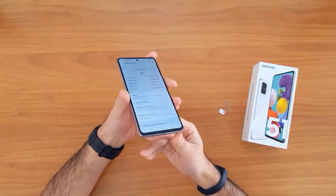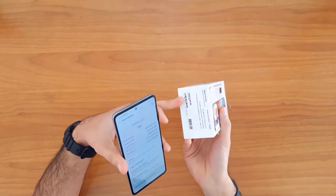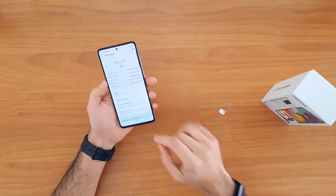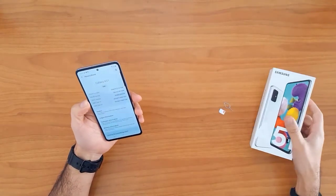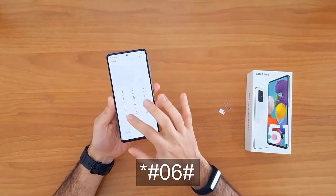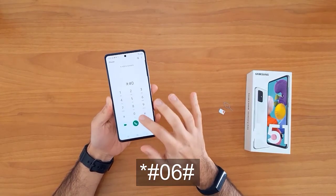The IMEI number can also be found on the sticker on the phone box. However, getting the IMEI number using star hash zero six hash remains the easiest way to do that.